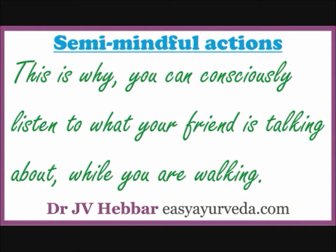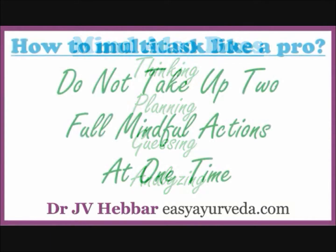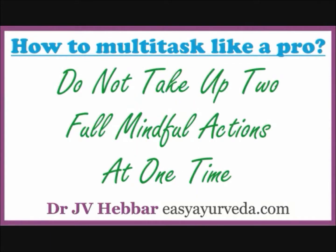Note here, though mind is presently connecting ears to intellect, it has assigned the walking job to legs and that job is going on smoothly. Apart from working with sense organs, hands and legs, mind also does thinking, planning, guessing, analyzing, etc. So, with this background, let us come back to multitasking.